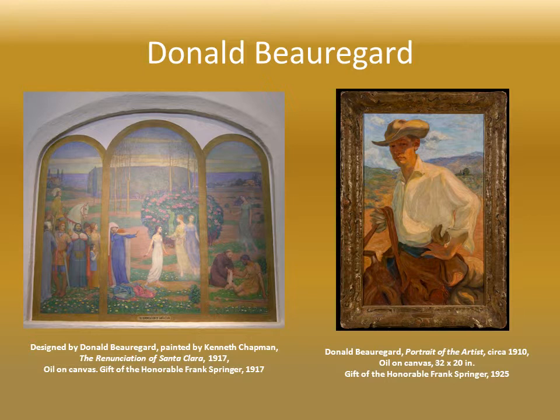The young artist Donald Beauregard composed the series while he was studying in Europe. He used symbolic figures — slender and pale — very much in the style of the French master Puvis de Chavannes. Beauregard did a full set of preparatory sketches, but tragically he succumbed to cancer at the age of 29. He'd only finished the central panel of the three-part composition on the left, which depicts Santa Clara.